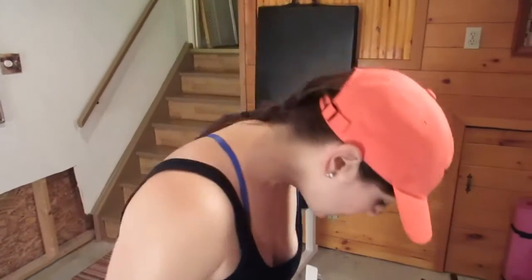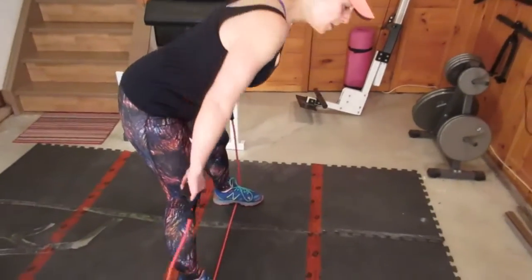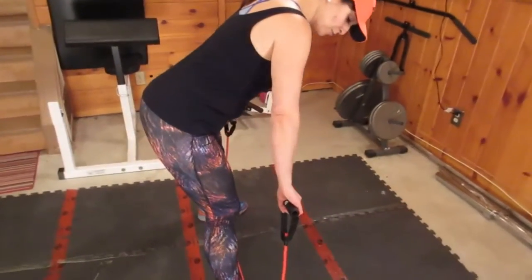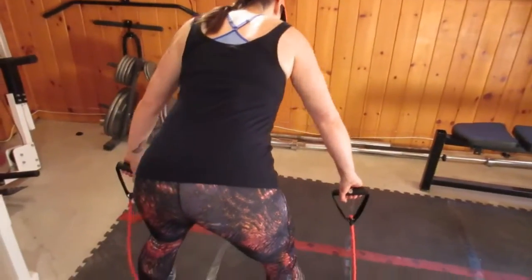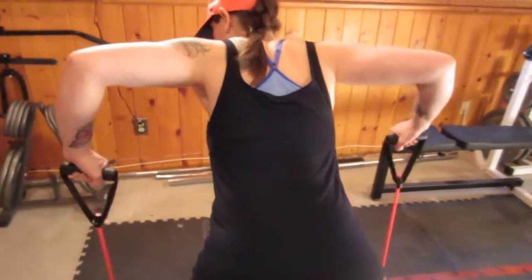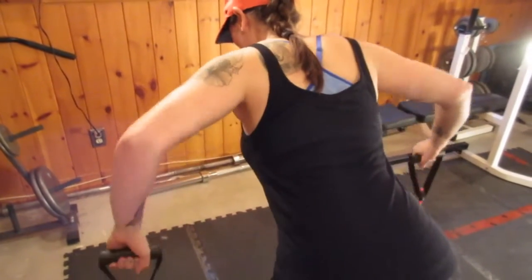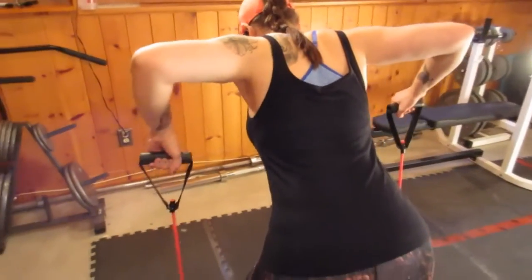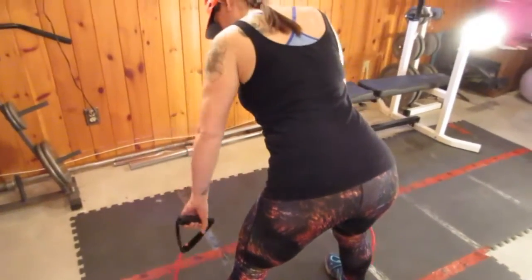This last one will work your back — it's called bent over rows. Have your feet wider than shoulder width apart with the band under your arches. Bend over about 45 degrees and have your arms at the side, as straight as possible. The band will be loose at your side. Squeeze your back muscles as you raise your elbows so that they come to about 90 degrees. Squeeze at the top and release as you lower. Start with three sets of 15 and work your way up.